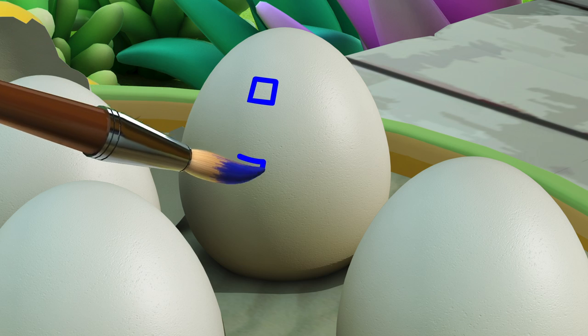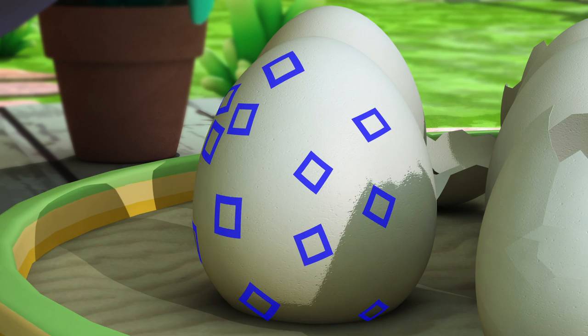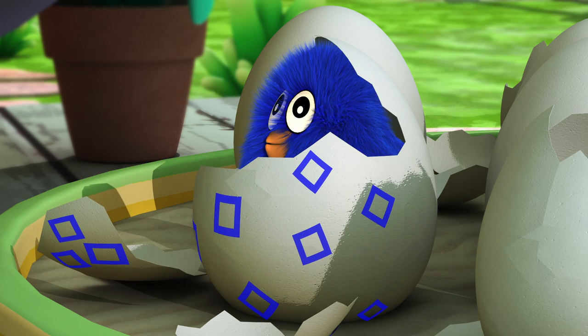Color this blue! Here comes the blue chick!